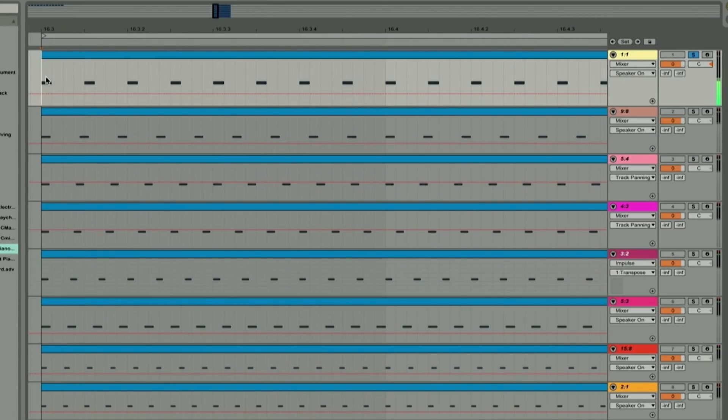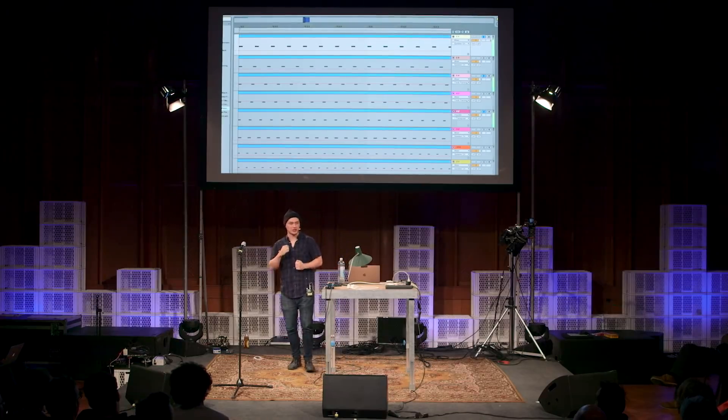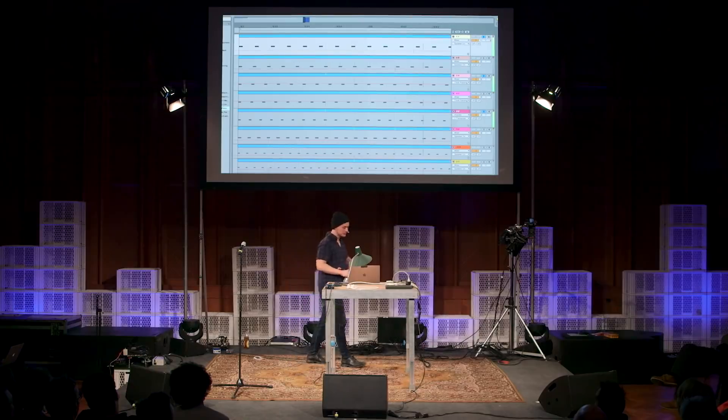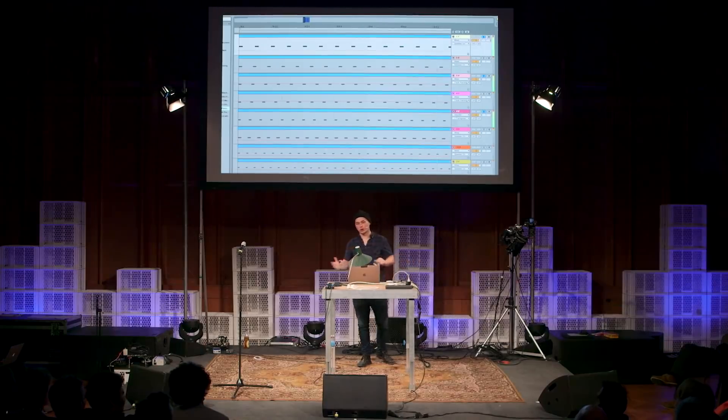I might have just ruined it for you, but let's try it. This is a regular kick drum. I'm going to layer in the polyrhythm. Feels pretty cool, actually. When you speed it up... Major Chord!